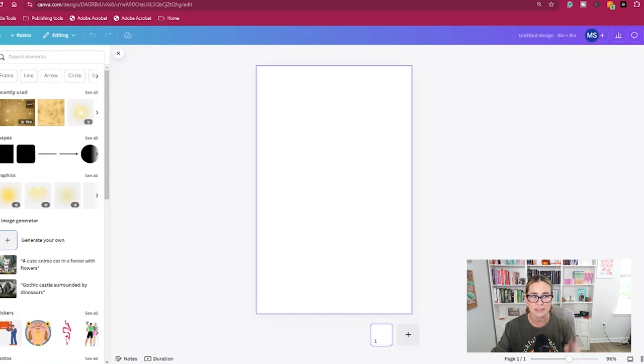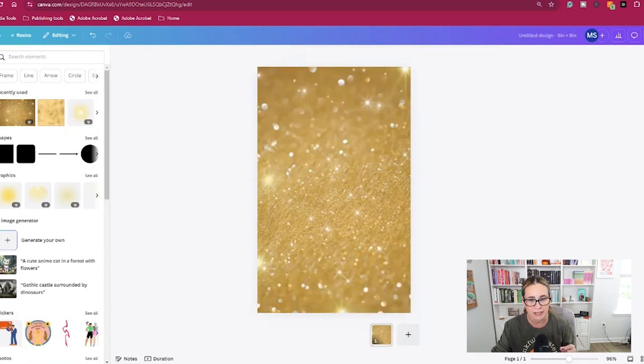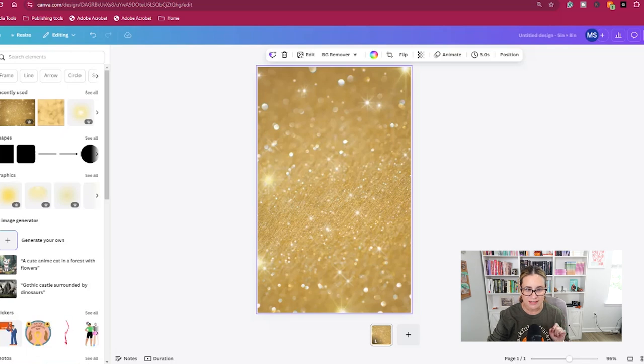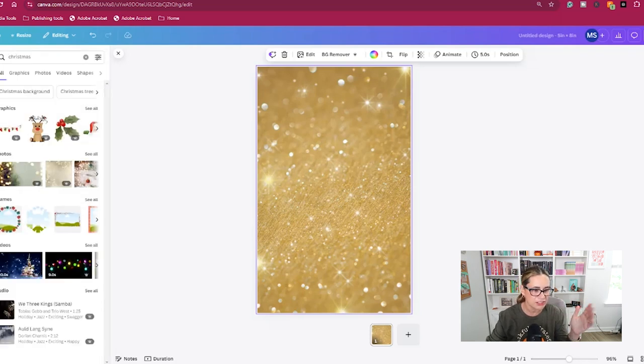I went ahead and searched for a Christmas background and this is the one I settled on. I'm going to set the image as a background. I can either leave it like this or change the transparency. I didn't really touch the transparency too much — I left it as is and it still came out pretty light, as you can see.